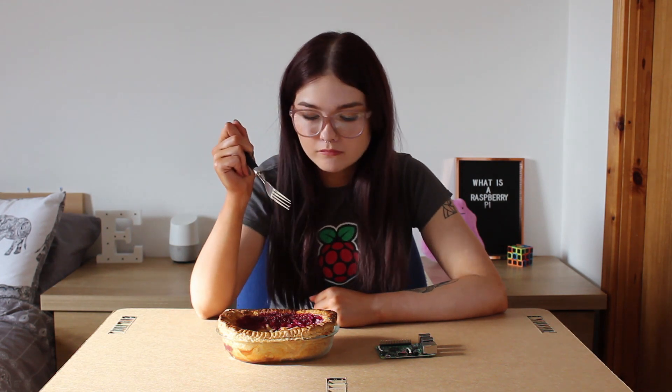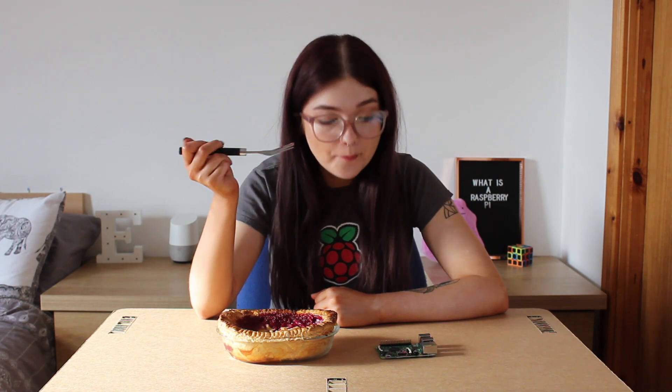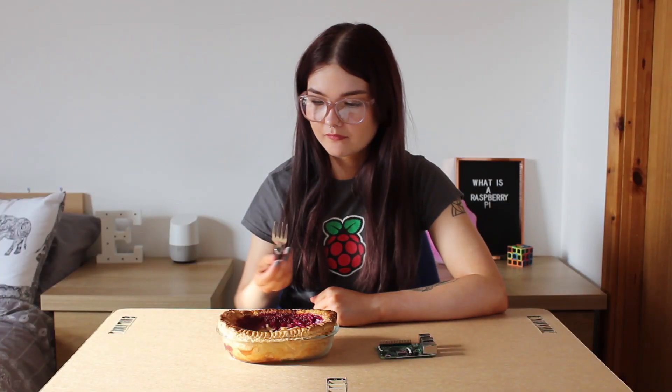Now the question is, does this actually taste any good? It's sharp but, you know what, not that bad.